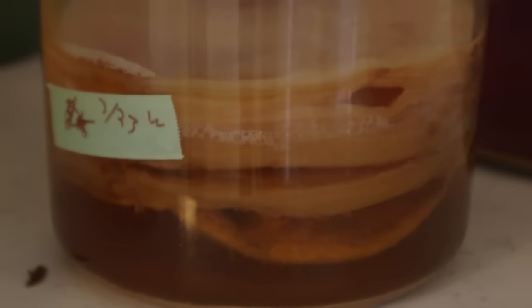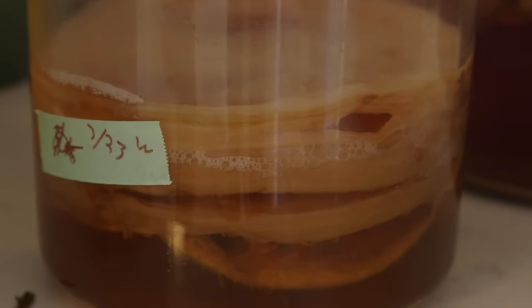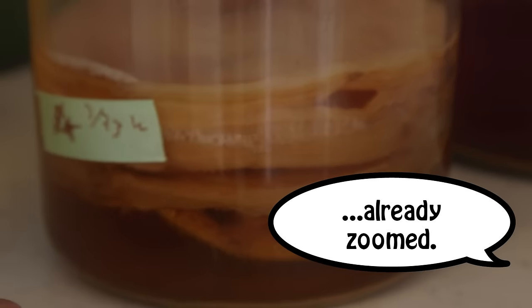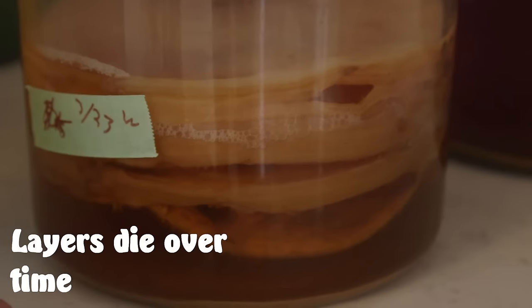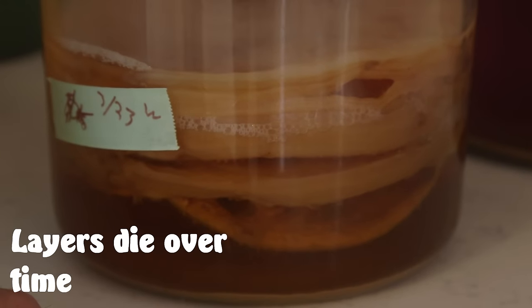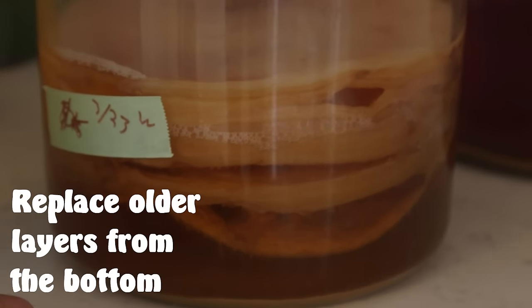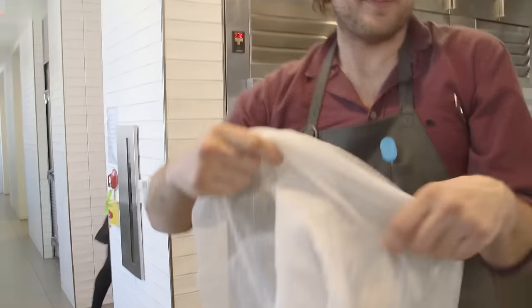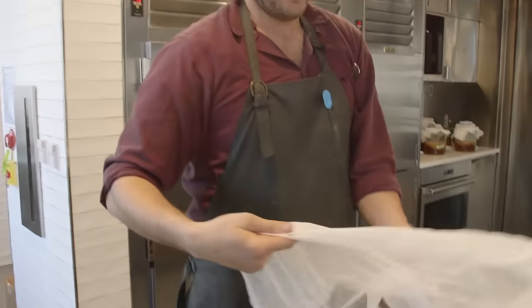While that's steeping, let's take a peek at the girls. I have four different vessels. This is the SCOBY — it's layered almost like a laminated biscuit. You could peel back the layers and give them to a friend so they can make kombucha at home.